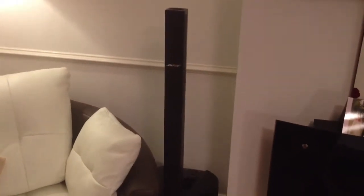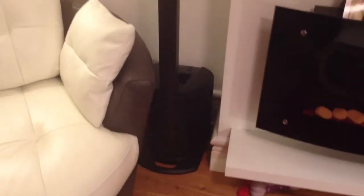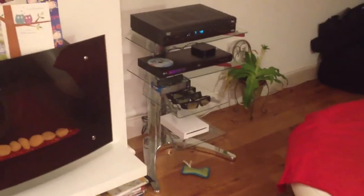Oh dear, I like the new surround sound. It's a Bose L1 compact system to go with the rest of our AV stuff for use with the massive widescreen TV on the chimney breast. Hello everyone.